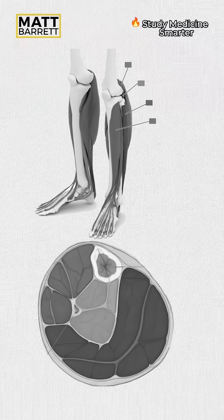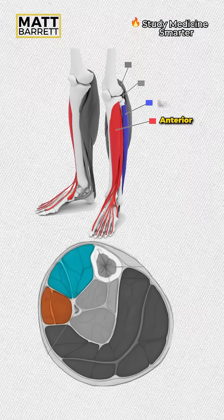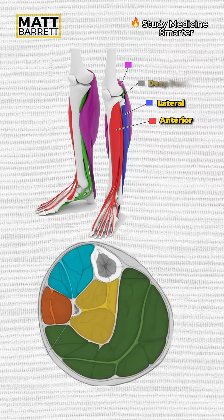The muscles of the lower leg are divided into four compartments: the anterior, the lateral, and the posterior, which has a deep and superficial component.